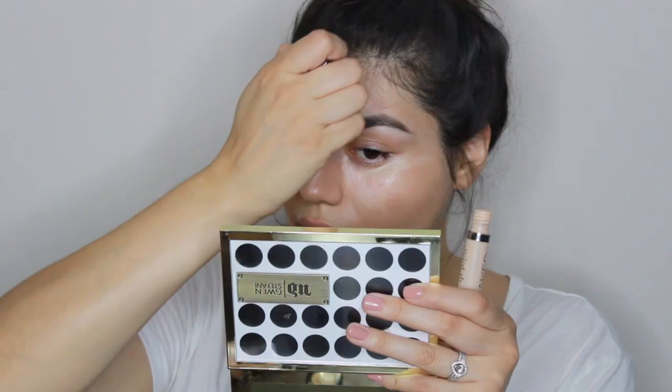One of my favorite concealers to use is Urban Decay's Naked Skin. It's super lightweight, it blends into the skin very seamlessly and it just looks natural and super beautiful. So that's going to be what I'm using today. I'm just going to apply some underneath my eyes. I don't use so much foundation, so I think it's okay to go in heavier with some of the other things.